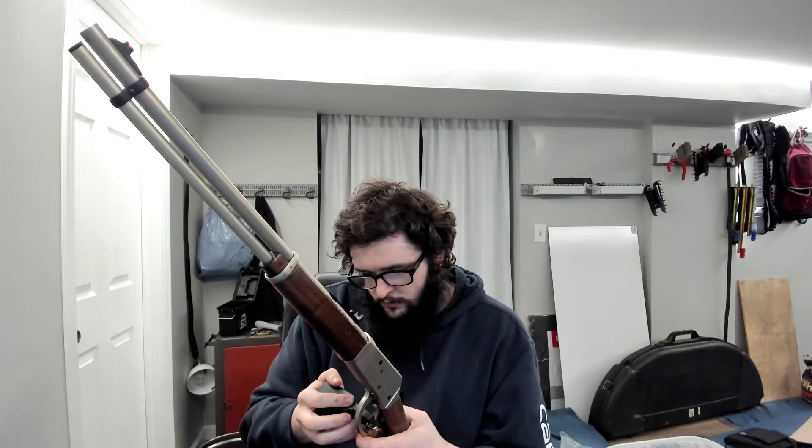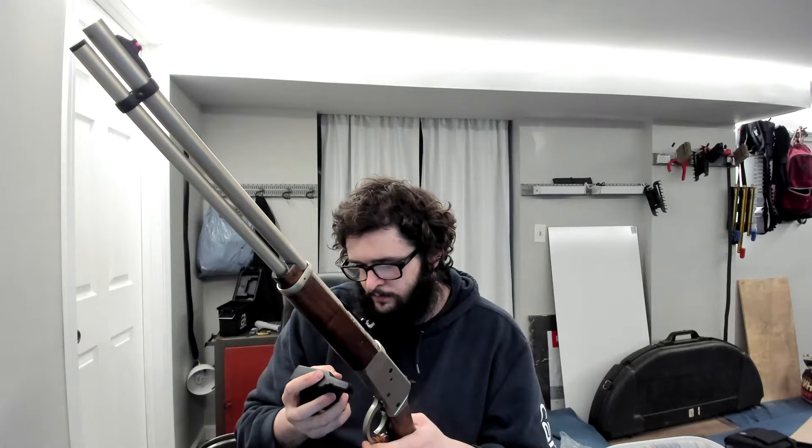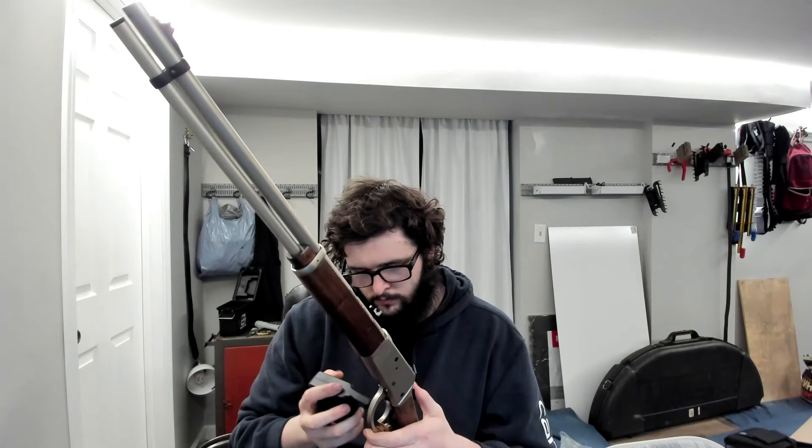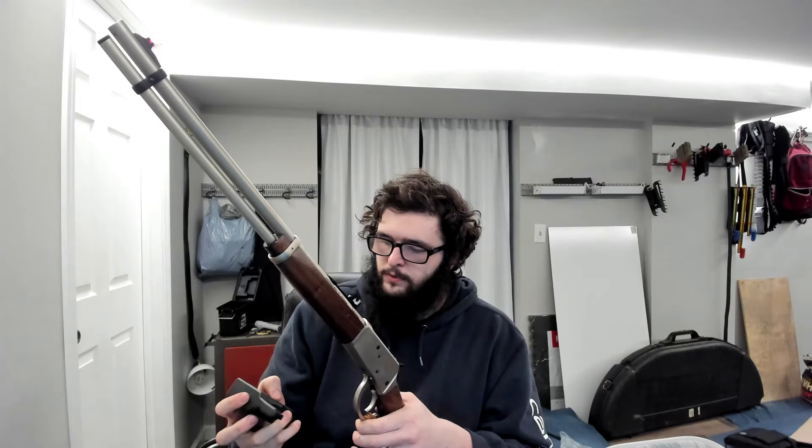I actually haven't weighed this trigger yet, but I've got a trigger gauge right here — we're going to do that right now. Looks like three pounds, five ounces. I'll try it again. Three pounds, ten ounces. Three pounds, four ounces. Three pounds, eleven ounces. The reading depends on where you're putting it on the trigger, because further down gives you more leverage. At the very end of the trigger: two pounds, fifteen ounces.